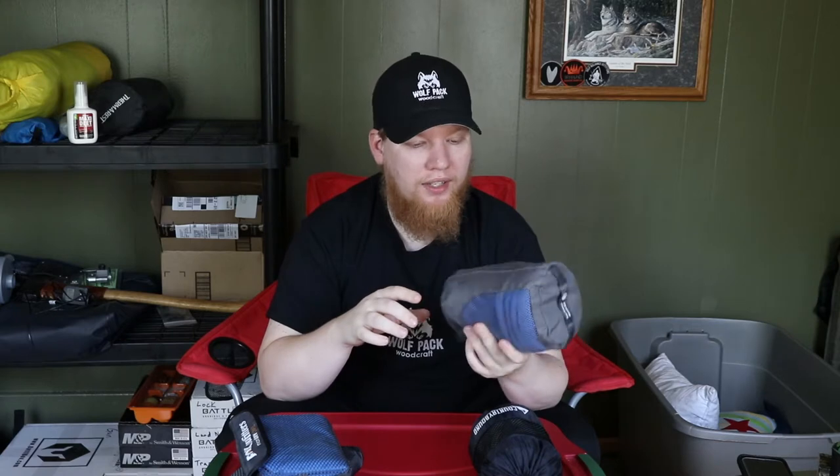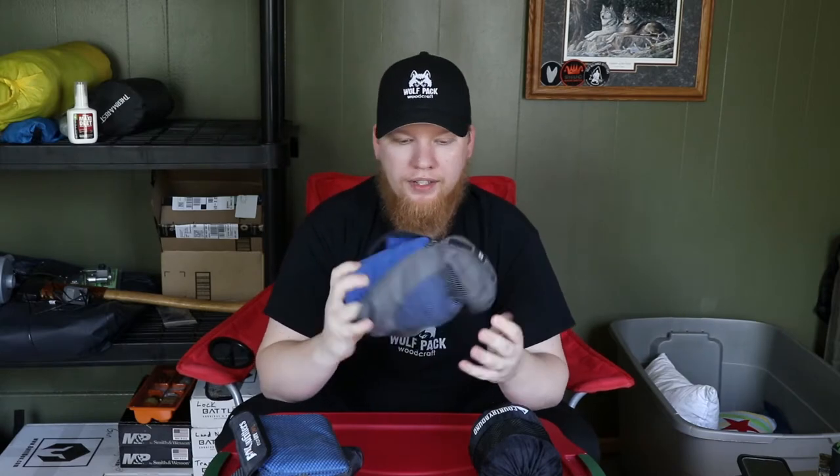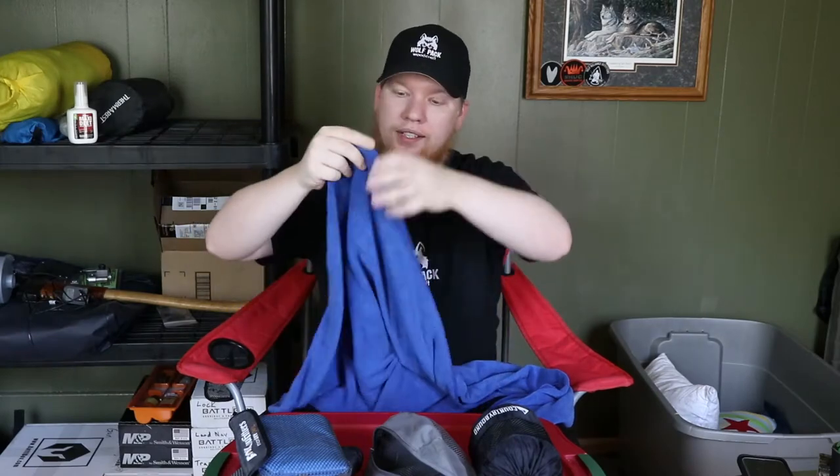When I first started camping I used to carry those big heavy beach towels — they take up a lot of room, they're big and bulky. So I was very eager to get into a smaller, more compact towel system, because swimming is one of my favorite things to do, especially on really hot days. One of my first camp towels was the Sea to Summit towel. It folds down into a small little pouch, and it's kind of like a beach towel only a little bit thinner — a beach towel is already thinner than your standard bathroom towel, and this is even thinner yet.